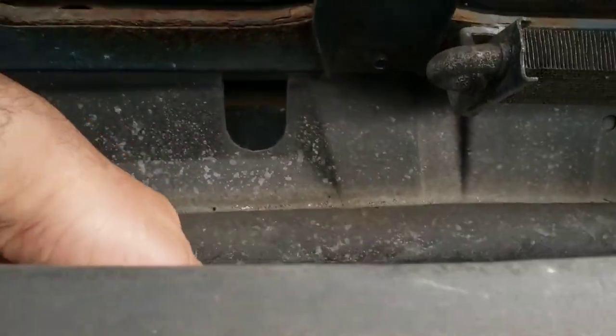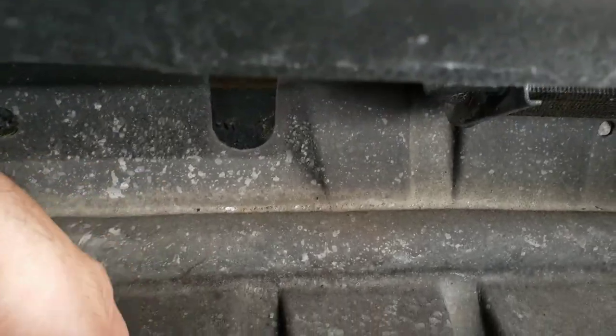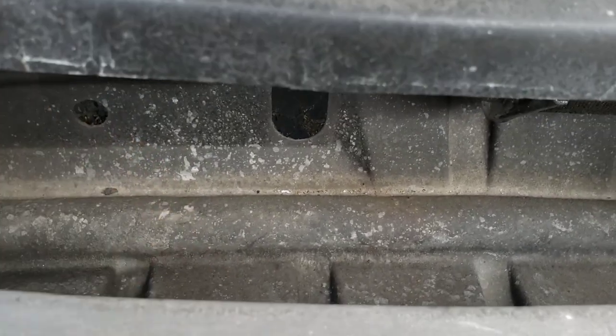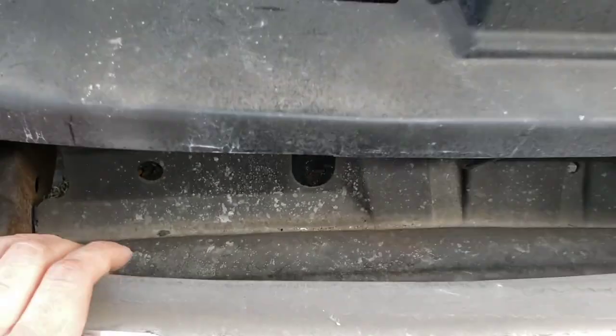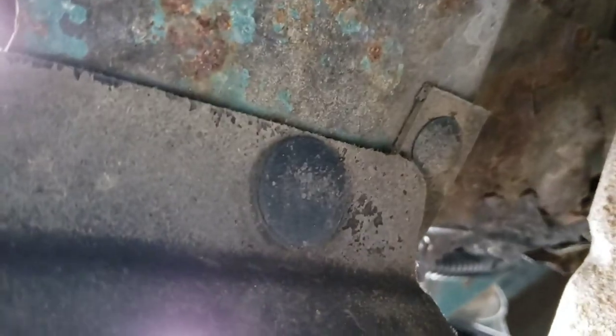Now that the grill's off, I'm gonna work on taking off the bumper. First step is gonna be to remove this guy right here — it's like a sheath, a protective layer. I'll show you how to take it off; we have to go under the truck. That cover is secured by eight of these tabs — three on the bottom and five on top. I'm gonna remove those and that'll give me access to the bolts.